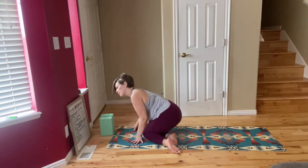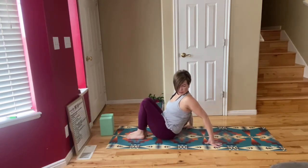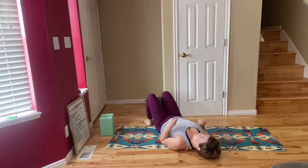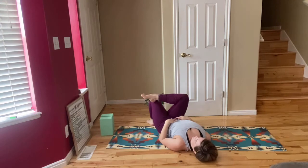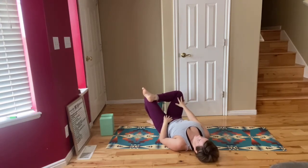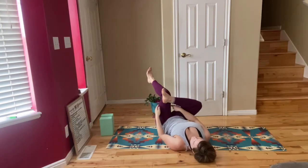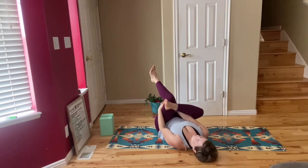Come to lay down on your back on your mat and we're going to do a reclined pigeon pose. Bring the soles of your feet down to the mat. Cross your right ankle over your left knee and push your knee open as much as you can. Keep your legs as they are and lift your left leg off the ground to a 90-degree angle. Thread your hands through underneath your thigh and pull your legs into your chest.